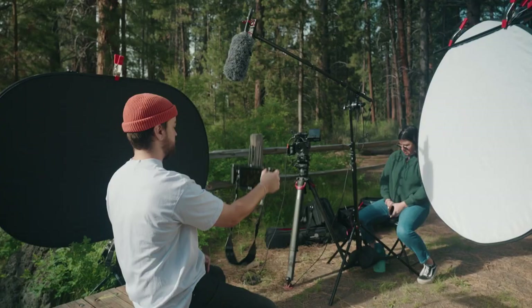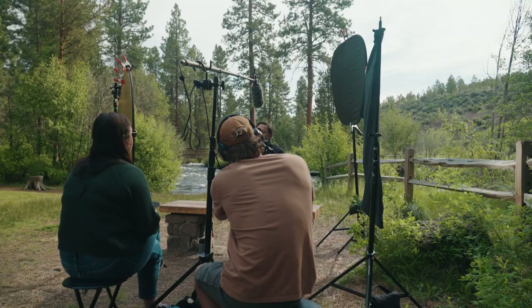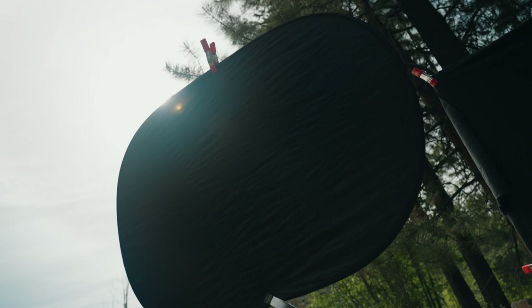I want to walk you guys through step by step what we have set up here. It's a very simple setup, and I'd encourage everyone to just use what you have. We had the capability to bring a lot more stuff — lighting, generators, power — but I wanted to challenge us to basically just use natural light and try to shape it with bounce and negative. I think it turned out really well.